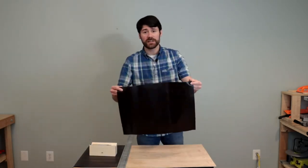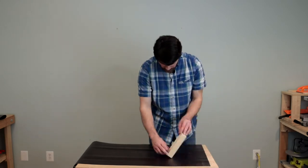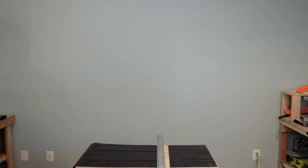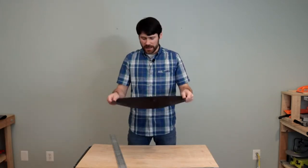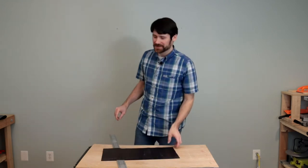We now have one sheet cut out — let's cut out the next one. Now we've got both sheets cut out. Let's go ahead and upholster our neck rest cradles.